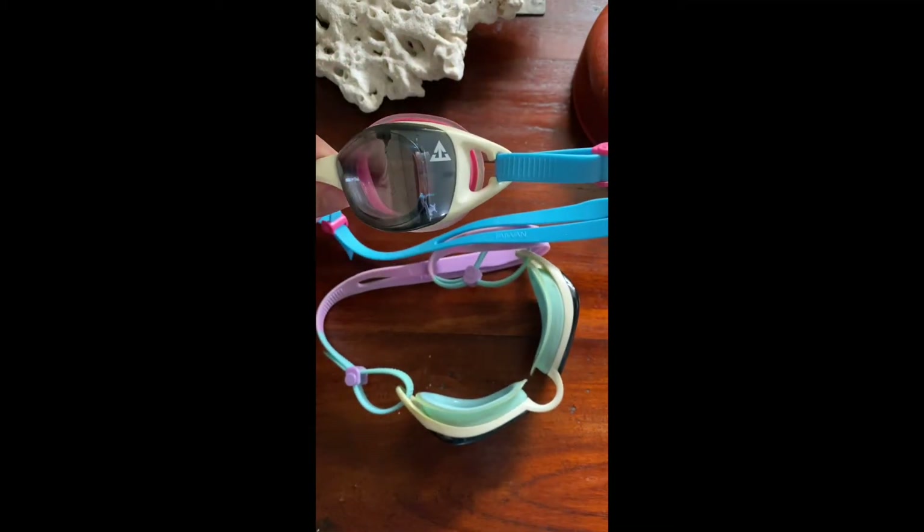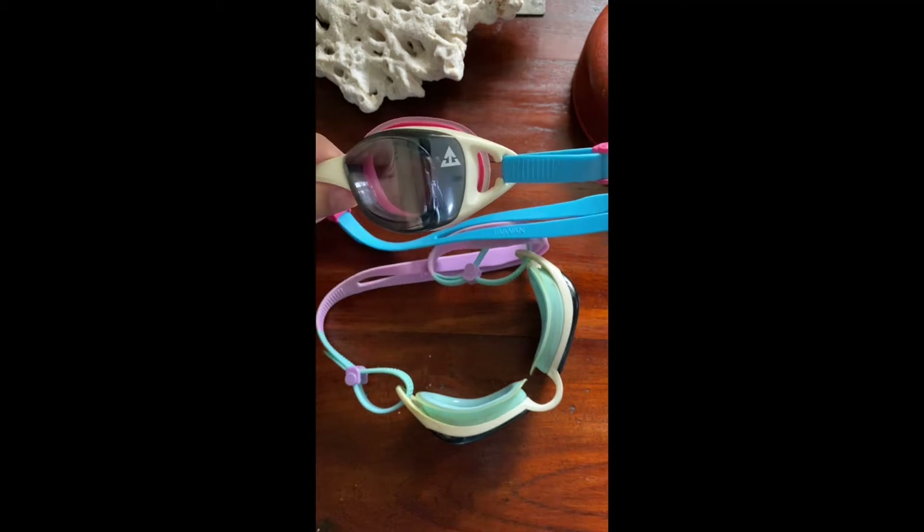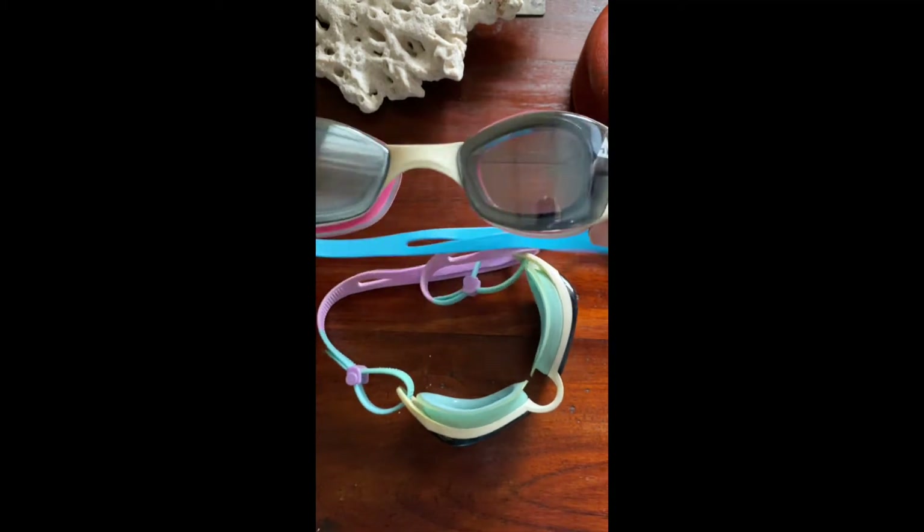So this is my current favorite pair of goggles. It's called Above, and this is the Mars Air Plus model.